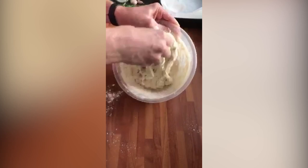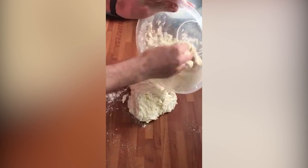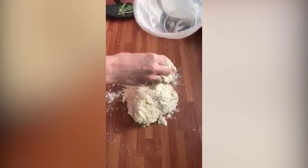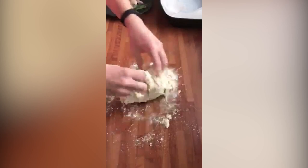So you can see that's come together. This is just strong flour — 500 grams, 10 grams of salt, 325 mils of water, olive oil, and the yeast. So now all I'm going to do is just bring this together and knead it.